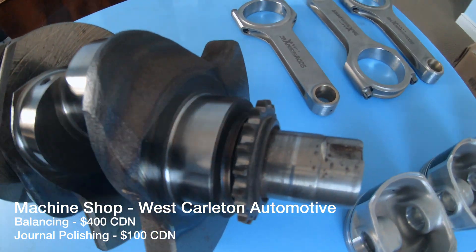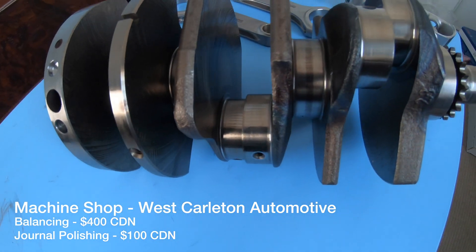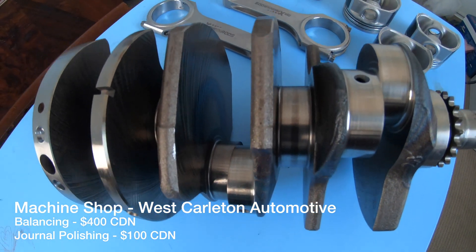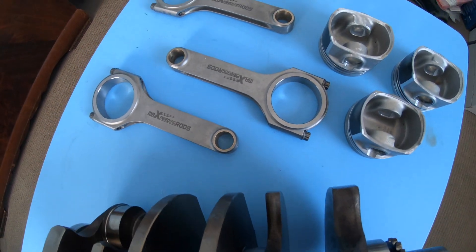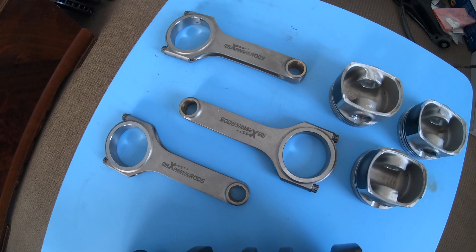I brought everything to the machine shop for crankshaft balancing and journal polishing. The process for this is highly documented online already, so I won't go into those details. With everything finally sorted out, I'll assemble the engine and continue with my build.